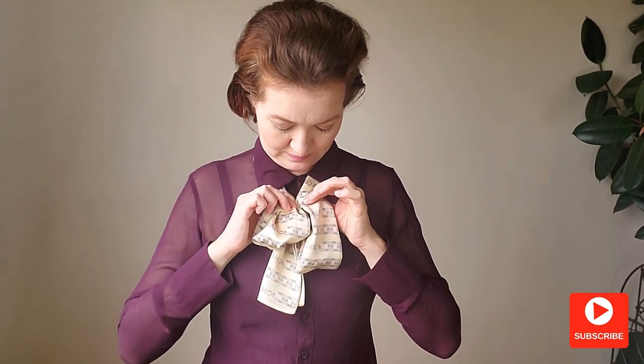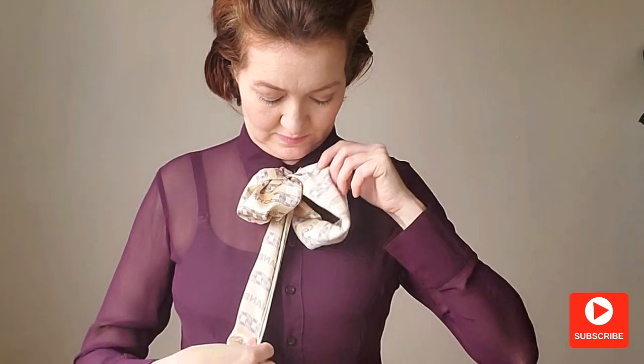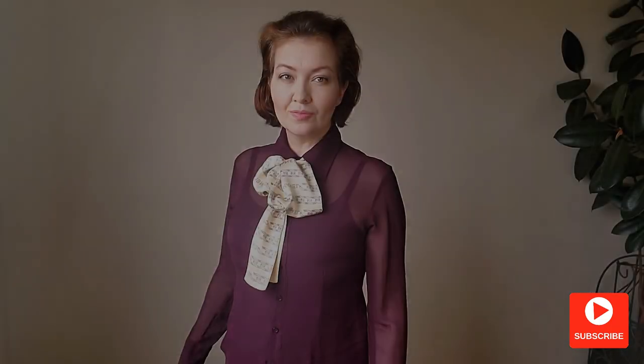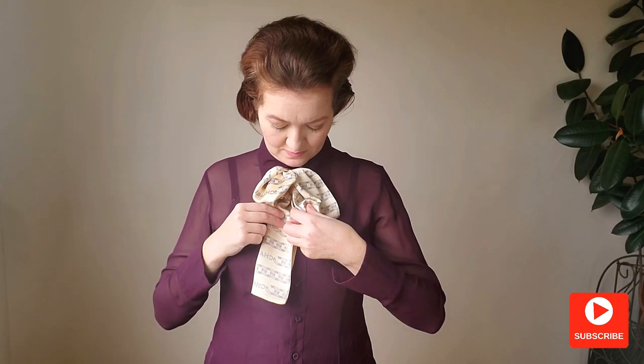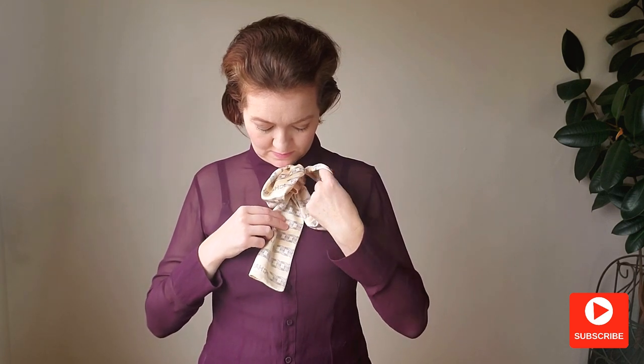In this knot the proportion is the key to success. You can place the knot lower, make the petals longer or shorter. Just experiment with the length. Your results may look very different if your scarf is bigger or shorter than mine.